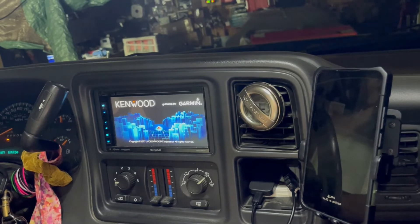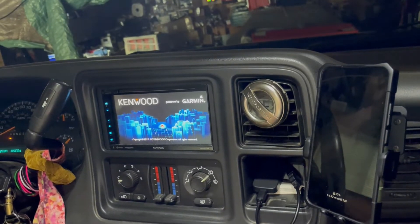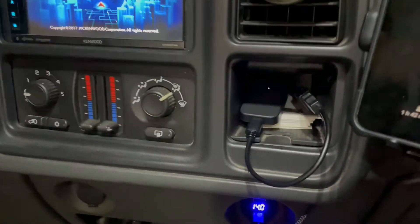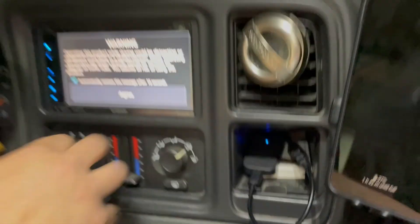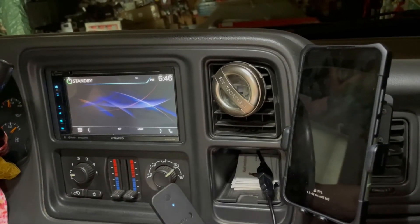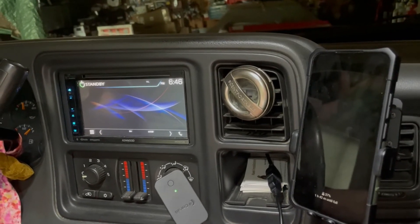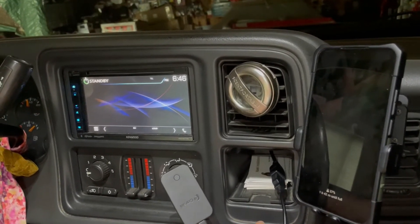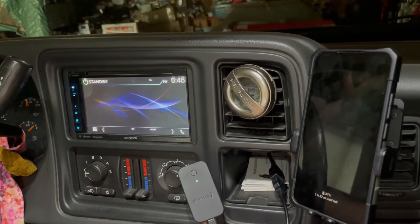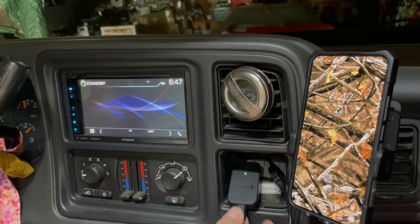Once the device is paired, you do not need to do anything else with it, according to the instructions — and I do believe that because I haven't had to mess with it at all. Once the radio comes on, the CarsFi device will come up with a blue light showing it's getting power. It will start flashing as it looks for the Bluetooth and Wi-Fi connections from the phone, and once it goes solid, the Android Auto button comes through on screen.